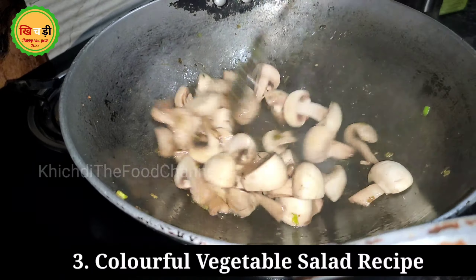The third snack is a healthy colorful vegetable salad because I maintain the children's health. I have added boiled potatoes, blanched vegetables, raw mushrooms, paneer, and baby corn which I have slightly blanched and shallow-fried. You can use olive oil — just 2-3 tablespoons.